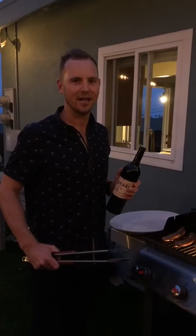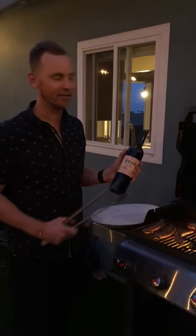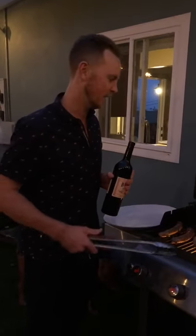Hey guys, having a little braai here tonight. We got braai wine and some boerewors. This is the original vintage 2013, looking really well actually, and then on the braai here.